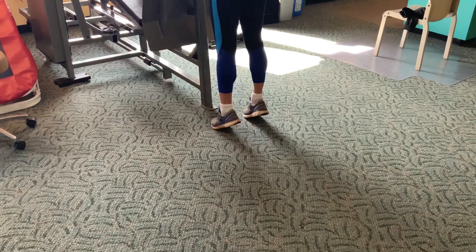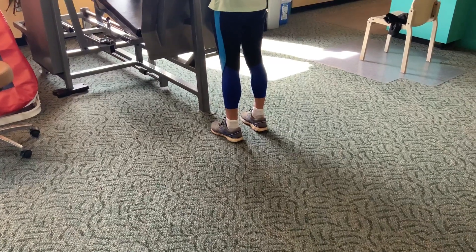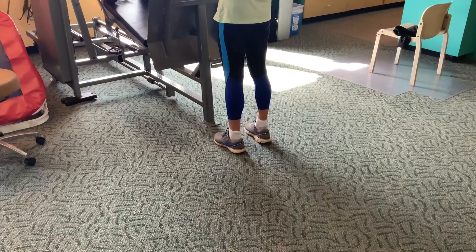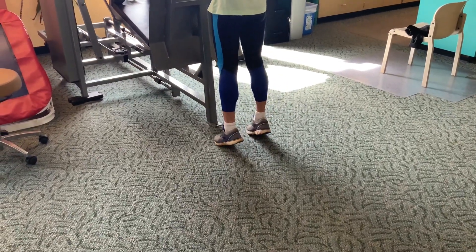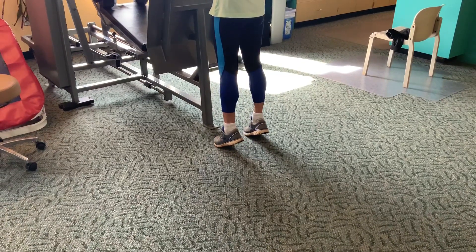Welcome to the YouTube channel for Dr. Richard Blake. Today we're talking about Achilles tendon strengthening. There are two parts to the Achilles tendon: one is called the gastrocnemius muscle, which comes from behind the knee, and the other one is the soleus muscle.